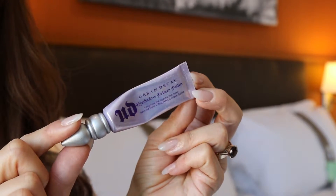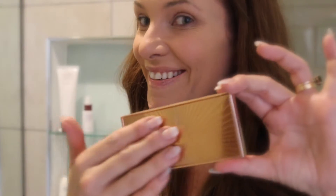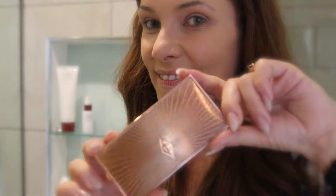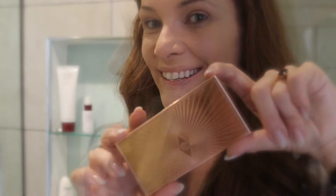Then I'll be using my Urban Decay Primer Potion, and then I'm going to move on to my Charlotte Tilbury Film Star Bronze and Glow. This stuff is so pretty and I'm going to do a full post on this very soon.